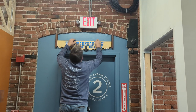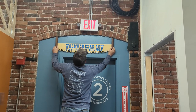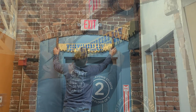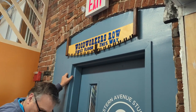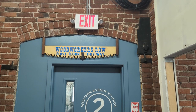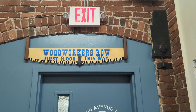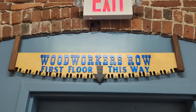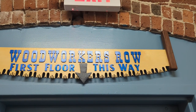Jeff attached the sign above the door using two screws that fit into the keyholes on the back. This came out so good and has really helped to direct people to the woodworking section of this five-story art community in an old converted mill building located in Lowell, Massachusetts. Be sure to give us a thumbs up and subscribe to my channel to see more content like this — your support means a lot to us. We'll see you next time.